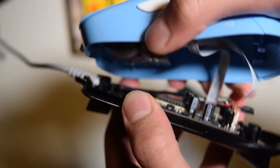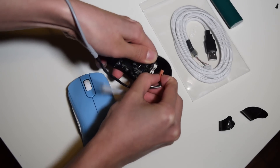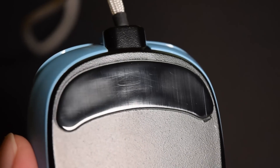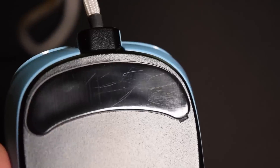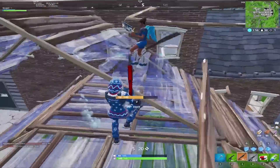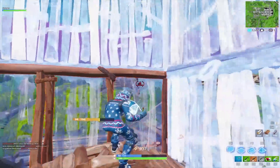The cable on this mouse is really easy to replace, and it also comes with replacement feet, which is awesome — I wish more companies included extra feet. Speaking of the feet, they glide smoothly and I have no complaints. The sensor is a 3360, which is one of the best sensors available, so no complaints there either.